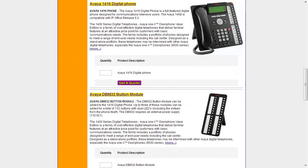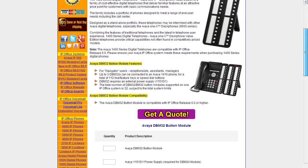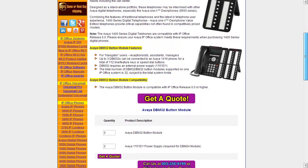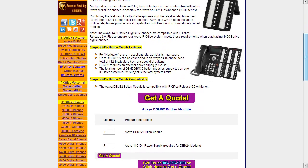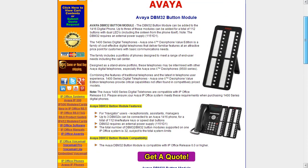Finally, the last item we're going to get into is the DBM 32 button module. You can get quotes from the index page directly through our express quote module, or directly from the individual pages at the bottom where you can get a quote. All you have to do is enter a quantity — for instance three — and you'll need power supplies because, unlike the phones, the DBM 32 does require a power supply. Clicking the get a quote button takes you to the quote section where you complete some contact information and we'd get back to you fairly quickly.